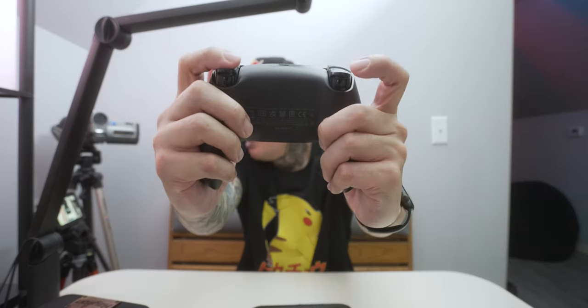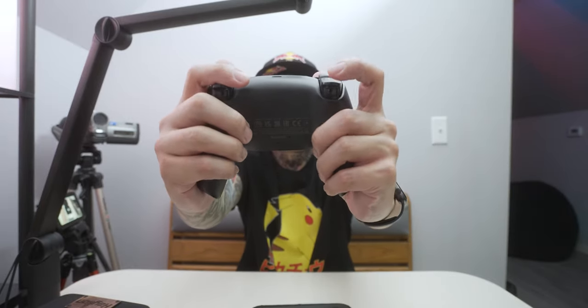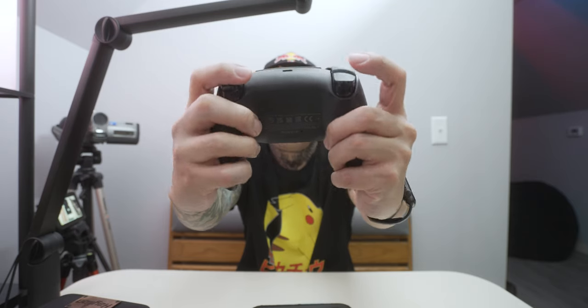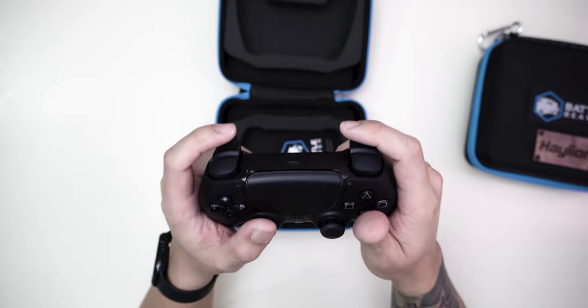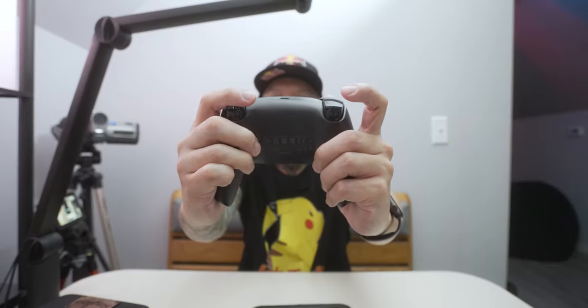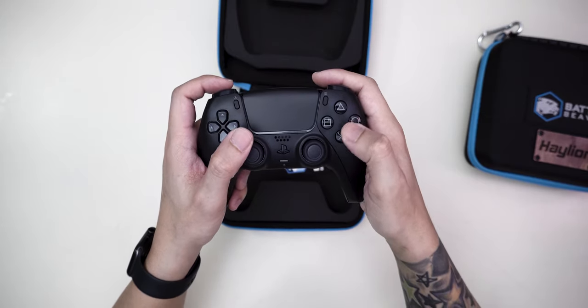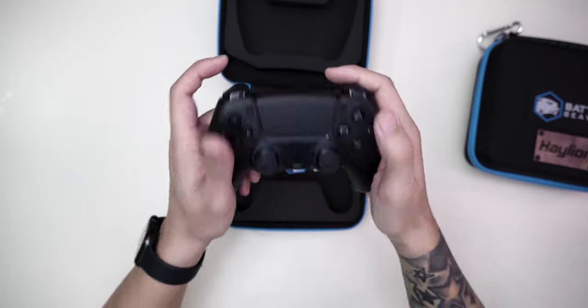I have it laid out with X over here, which would be jump — or depending on how you want — but I have jump and melee. In Destiny this would be my finisher, but most games now you can configure your buttons. So this is X on the left side and O on the right side, matching along with the controller scheme — X on this side and O on this side.